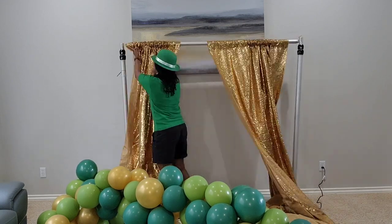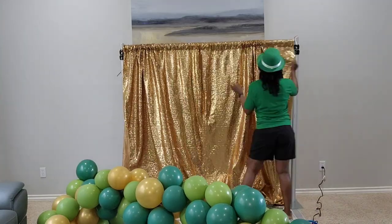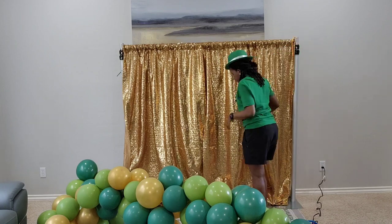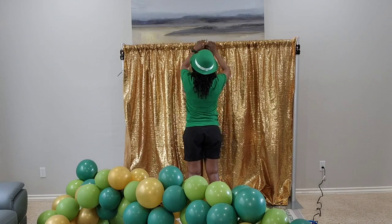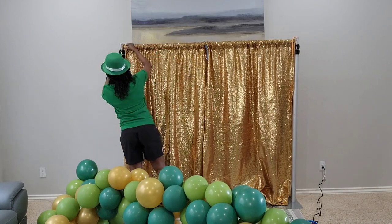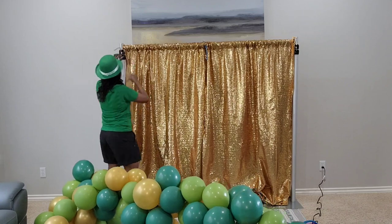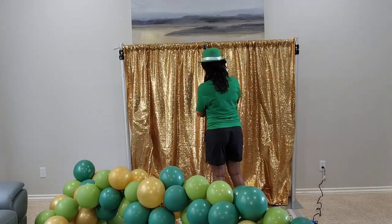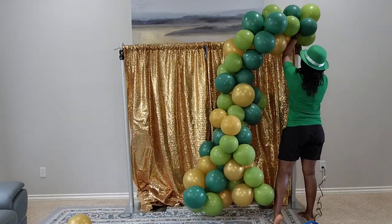I'm starting with my gold sequin fabric backdrop. I'm only putting two panels here, making sure they're nice and even, and then I'll attach my 260Q in the middle because that's where I'll attach my balloon garland. I have some balloons already left over from an event. I'm going to use them but add some more to create a nice full and beautiful backdrop.